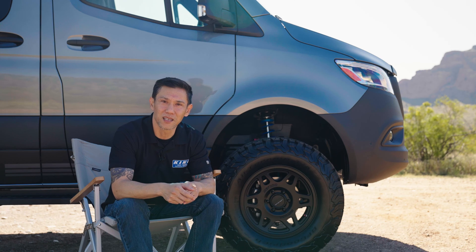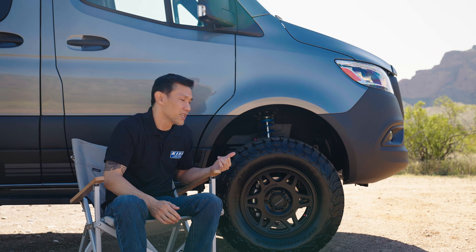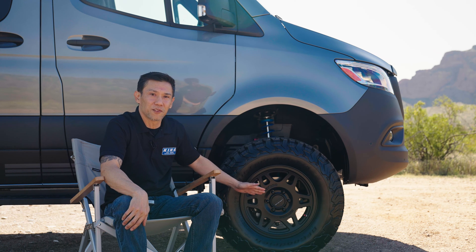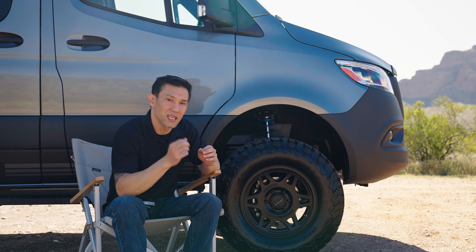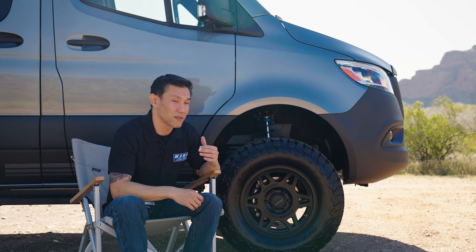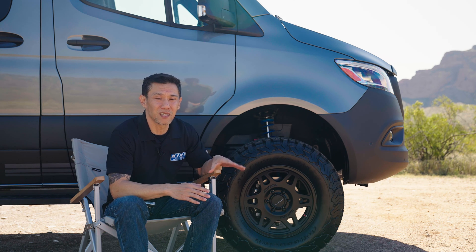For ride height adjustments, it's pretty easy — especially for the front. Jack up the van or put it on a hoist so the suspension hangs freely. There's a coil nut underneath the spring; we provide a coil nut adjustment tool. Loosen the pinch bolt on the coil nut and make your adjustments from there. Keep in mind these aren't made as a lift kit — out of the box you'll get about half an inch of lift over stock, and you can adjust up to about an inch or a little more than an inch over stock height at max adjustment.